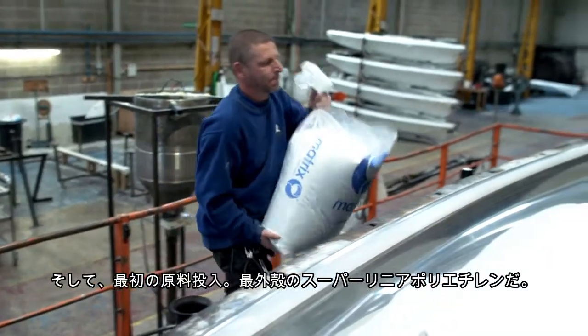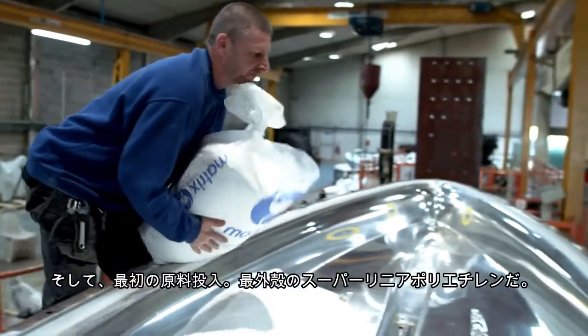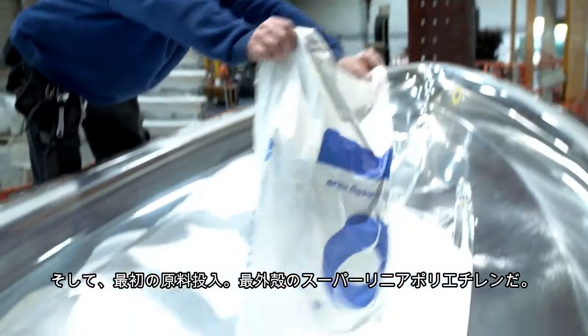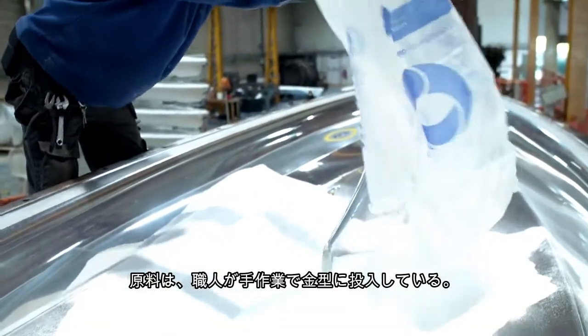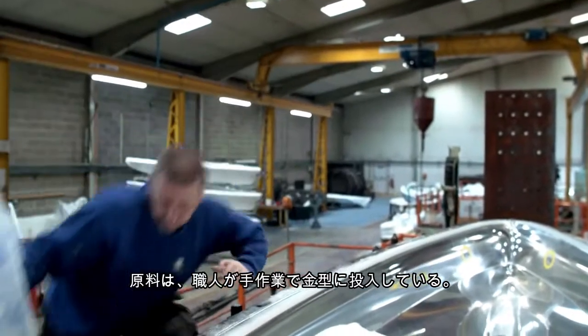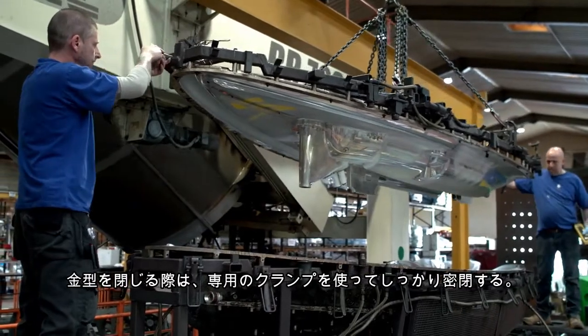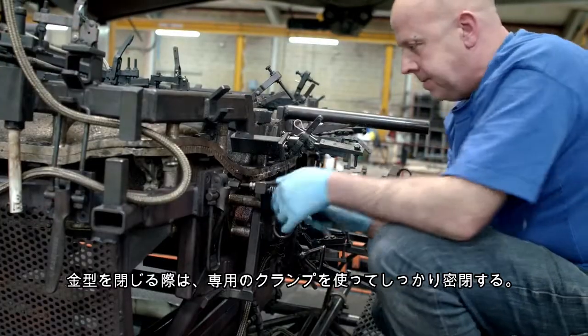Next, the first of the Matrix Polymers material is added to the mould. This is the superlinear product which will form the outside of the product. The material is simply added to the mould by hand by one of the production operators. The mould is then closed and locked tightly using clamps which are part of the mould design itself.